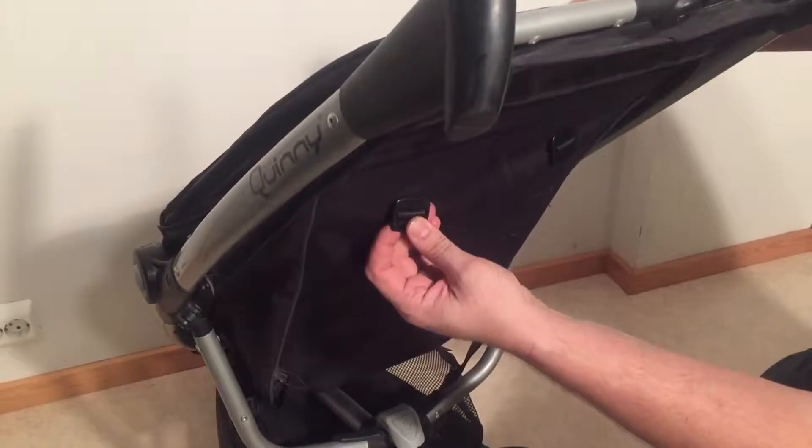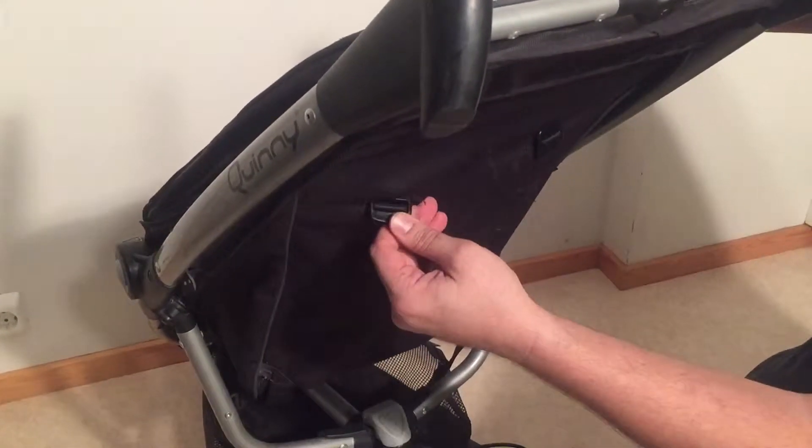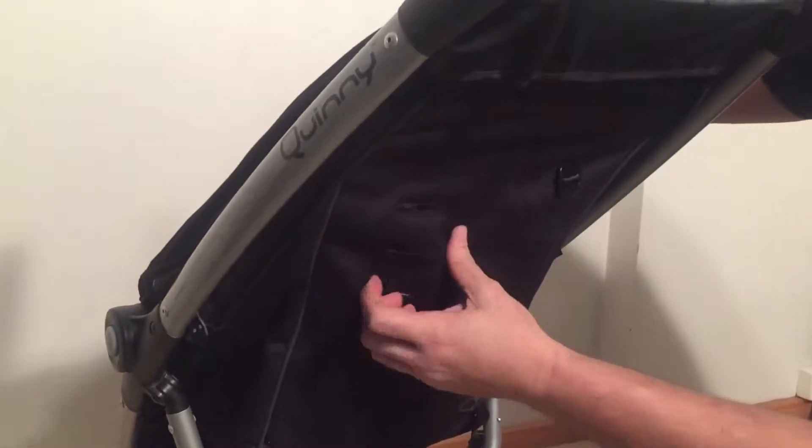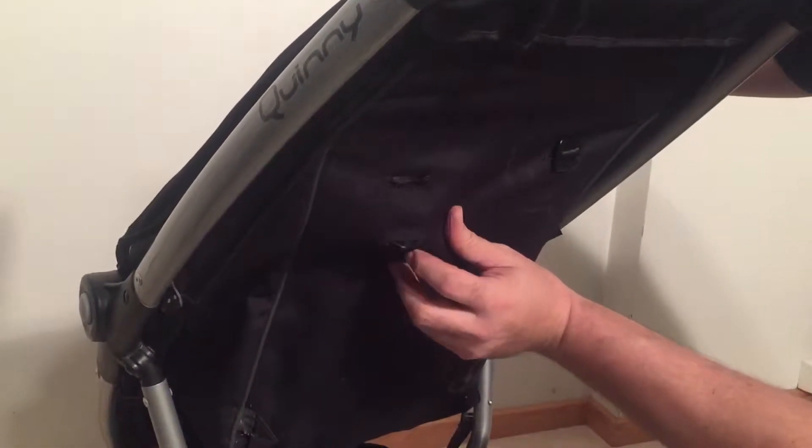So if you want to adjust these straps lower, you just pull them through the slit and then you can choose a different position.